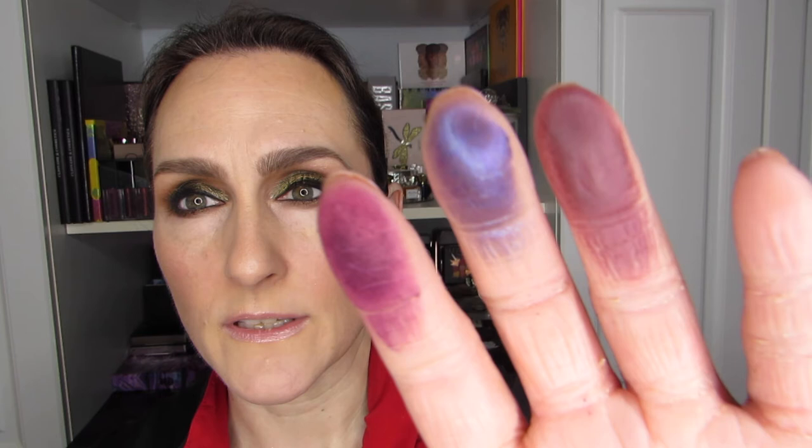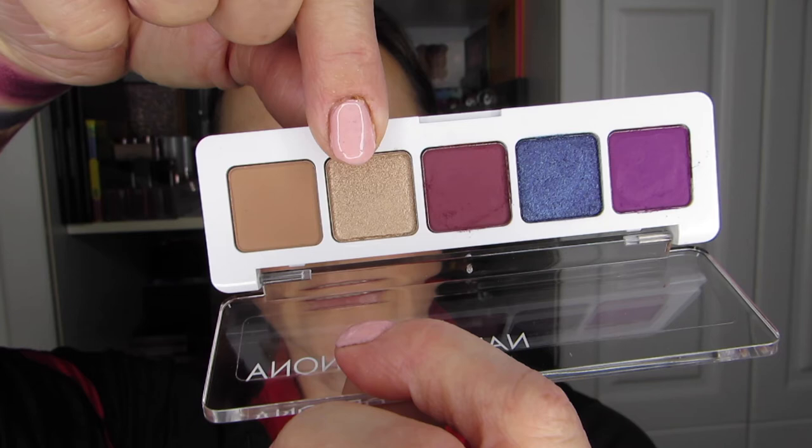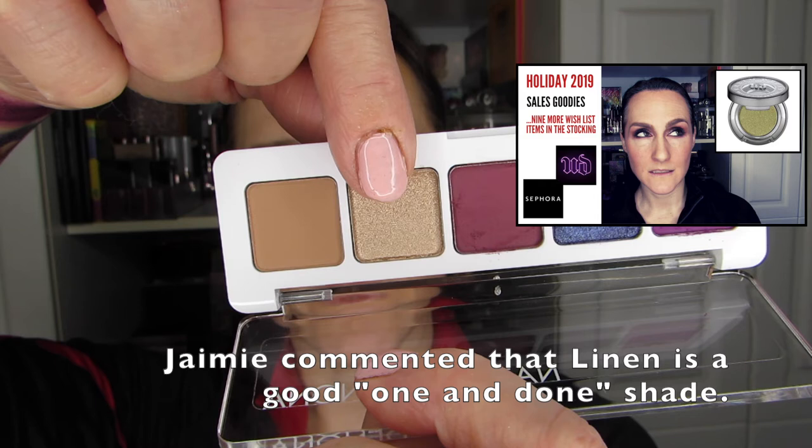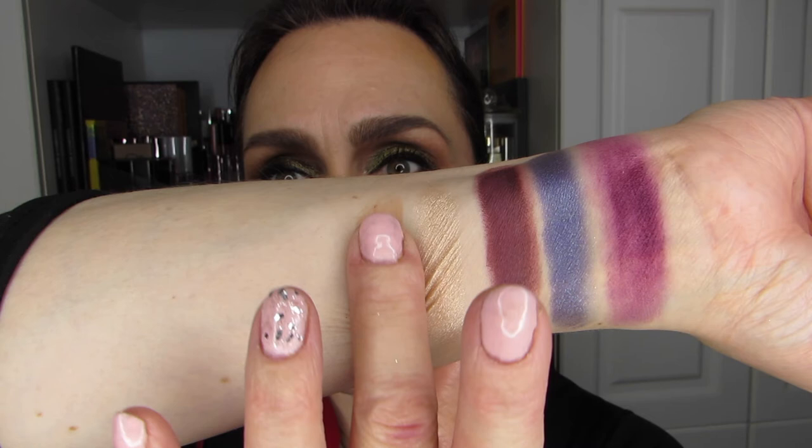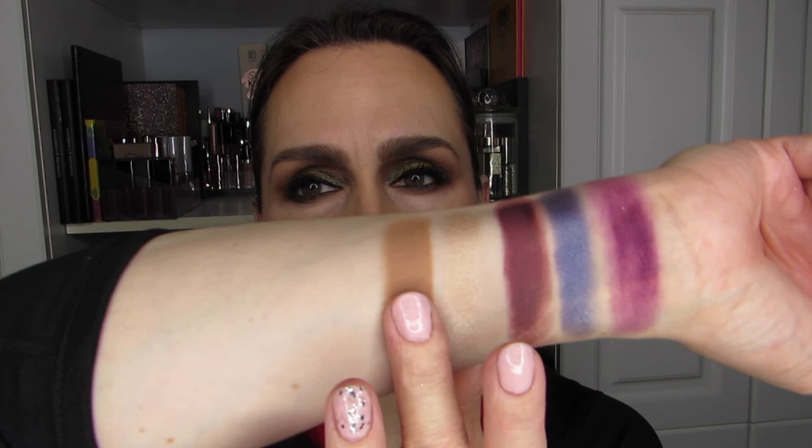Here's one last look at the fingers — I'll wipe those off and do the last two swatches. The final two are Linen and Flint. I got a comment already that I would like Linen. Oh yeah, that's a very nice color. I like both of these — these are no-brainers. And Flint — oh, that is a smooth matte right there. Beautiful. These almost don't need a second swatch; they're really, really nice.